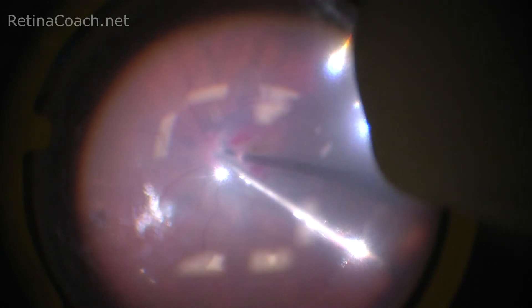Visualization of a small amount of residual heavy liquid can be difficult due to its transparency. Techniques to assure proper removal of PFC exist.